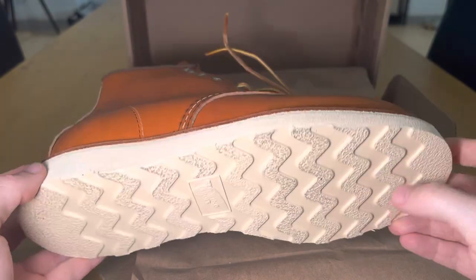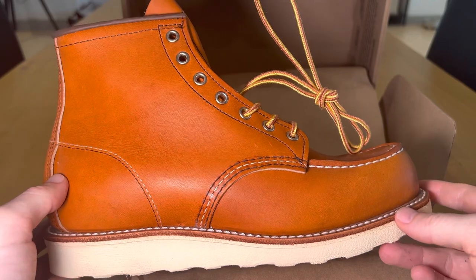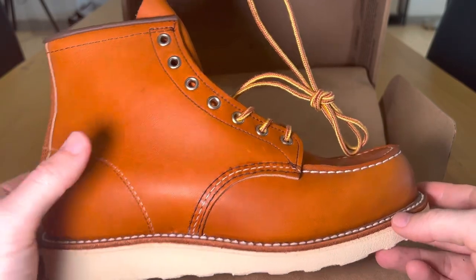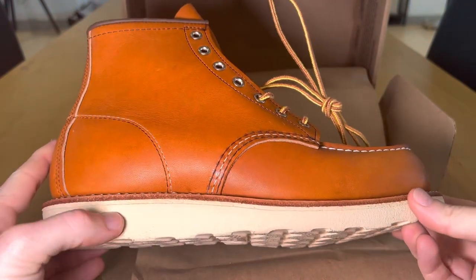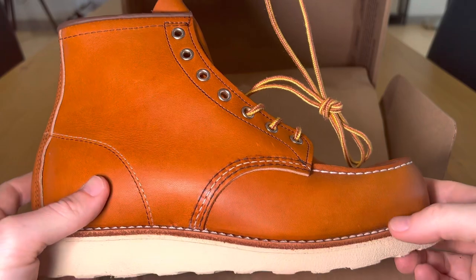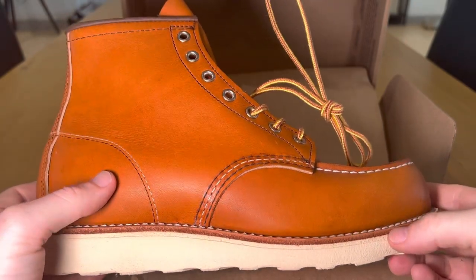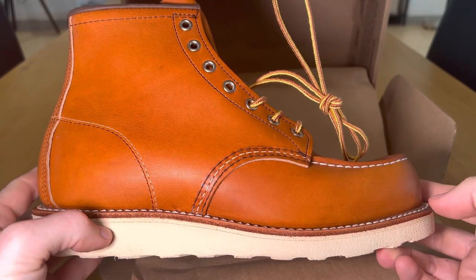They do offer on the website a huge range of different things they'll redo for you — it could be replacing the eyelet holes, it could be re-soling the boot. It's good to know that, similar to some of my other favorite boots like R.M. Williams and Crockett & Jones, it's kind of up there in quality and service.